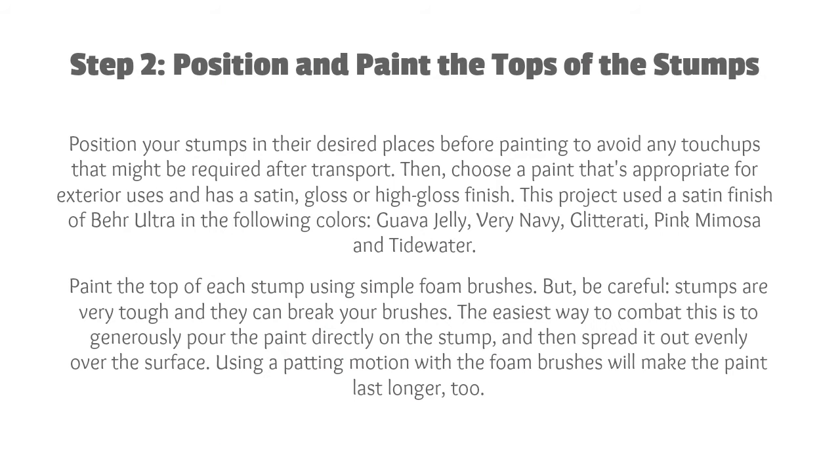Step 2: Position and Paint the Tops of the Stumps. Position your stumps in their desired places before painting to avoid any touch-ups that might be required after transport. Then choose a paint that's appropriate for exterior uses and has a satin, gloss, or high-gloss finish. This project used a satin finish of Behr Ultra in the following colors: Guava Jelly, Very Navy, Glitterati, Pink Mimosa, and Tidewater.